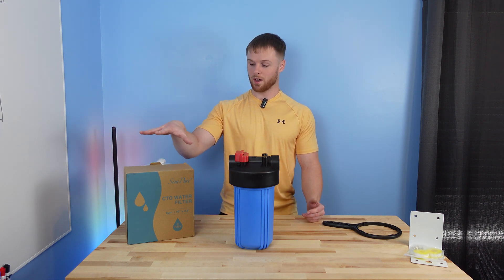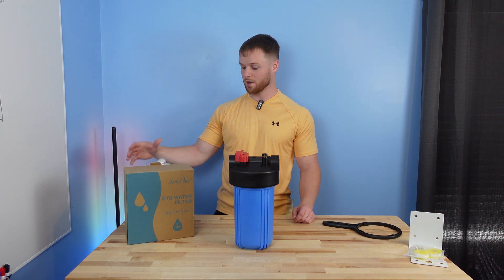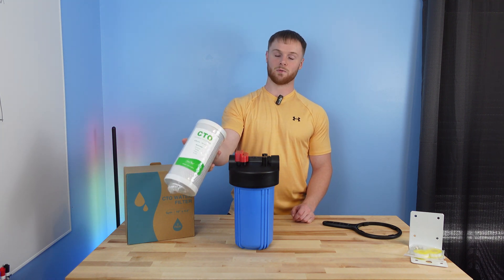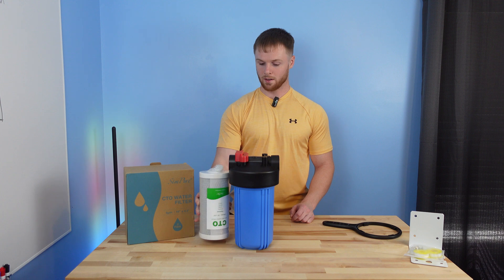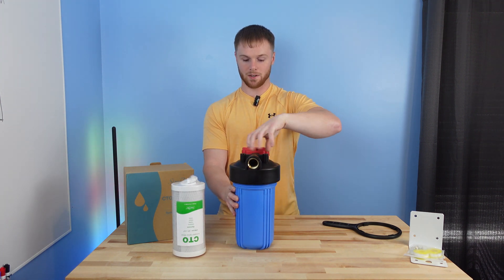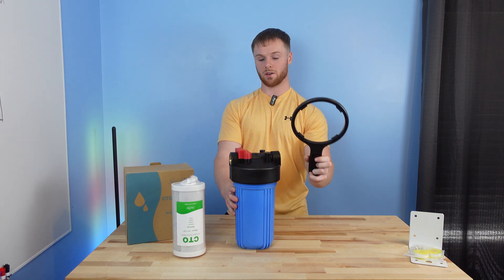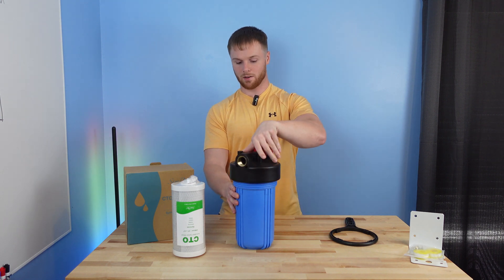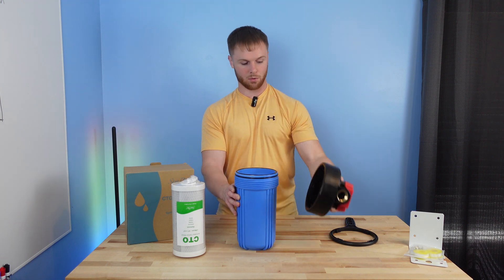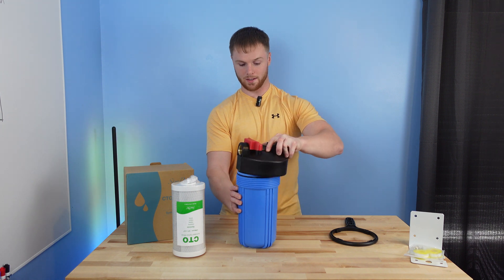These filters come as a two-pack; at the time of filming, the two-pack was $50 on Amazon. This is what the filters actually look like — it's a CTO filter and it just fits right down inside the housing. If I remove the top, which will be a lot tighter in practice, they do include a filter wrench so you have a way of getting it off when it's mounted. You can see down inside the container where this filter will sit.